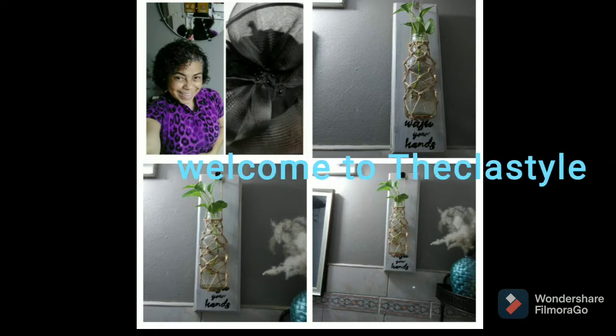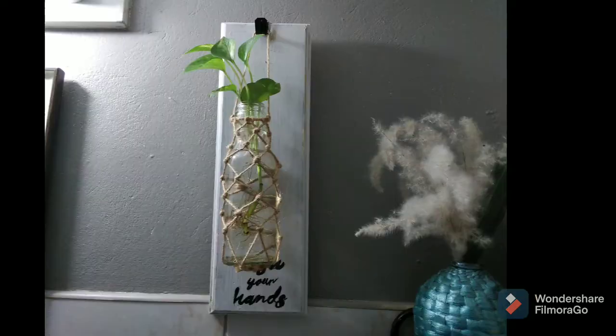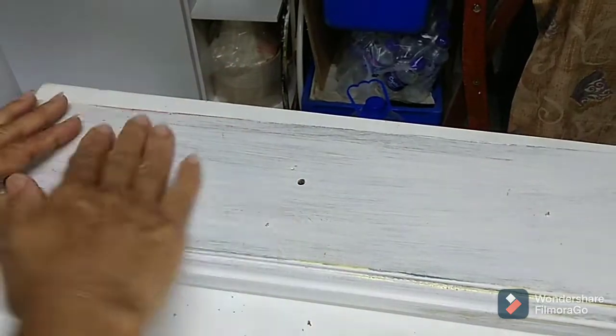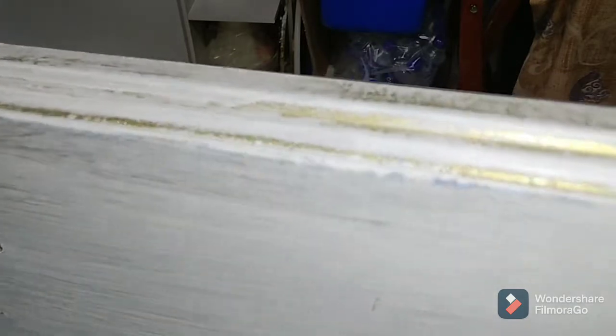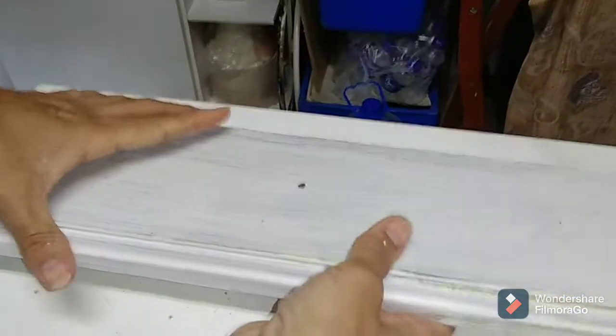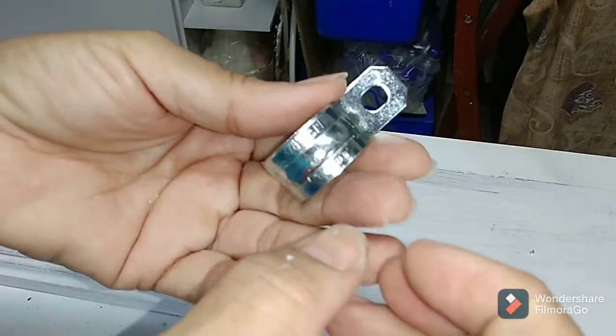Hi guys and welcome once again to the class style guys. Today I have another wall hanger that I want to share with you. I already uploaded several already but this is the last of the drawer piece in the small pieces. I already installed a picture hanger to the back — I went in with gray paint and a bit of gold and I sanded it down to get this effect.